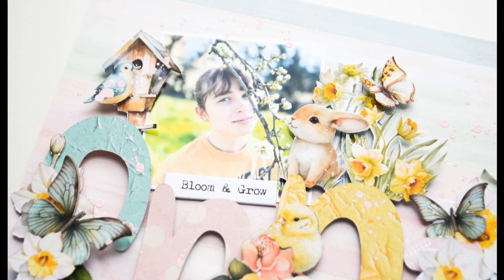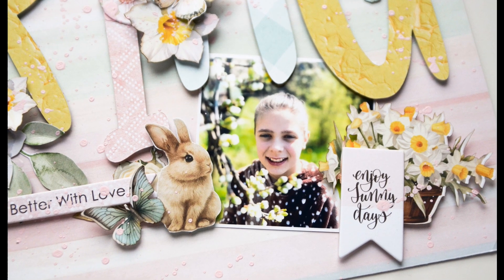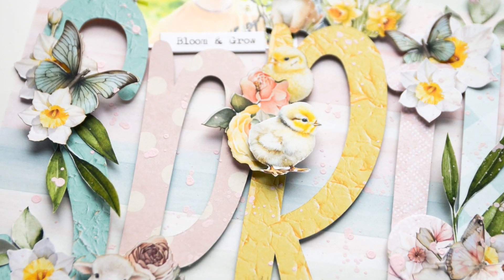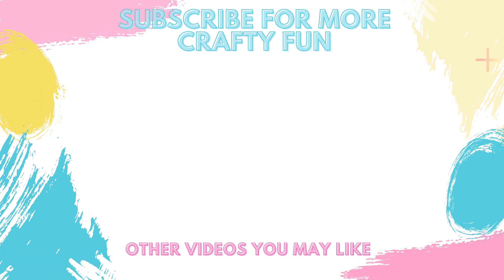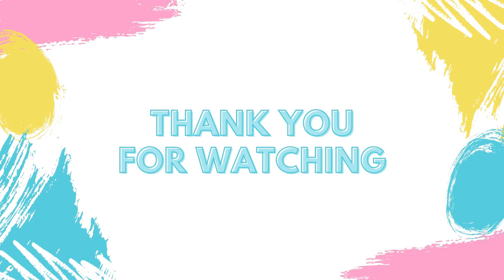All the elements are mounted with foam squares, so there's a lot of dimension in this layout — and that's it for today! Thank you so much for staying with me. Don't forget to subscribe to my channel to never miss any more videos. See you in the next video, bye bye!